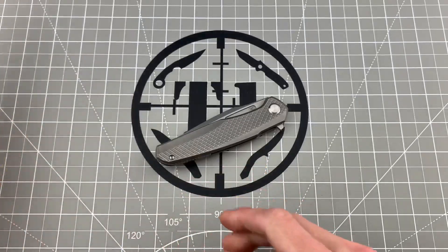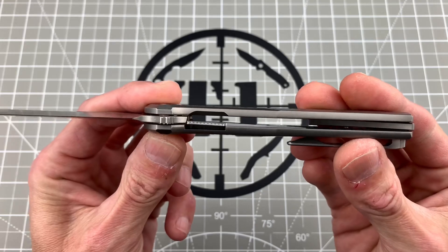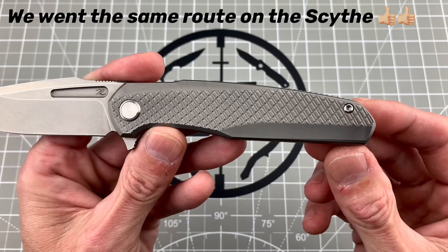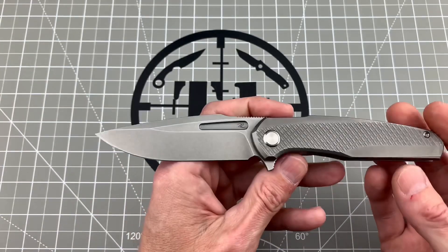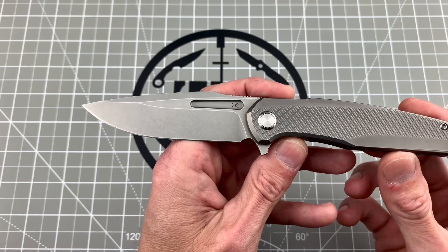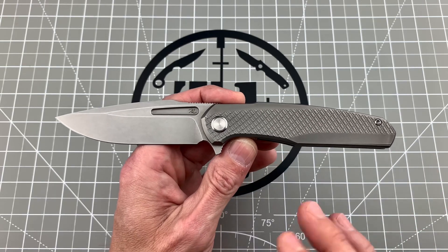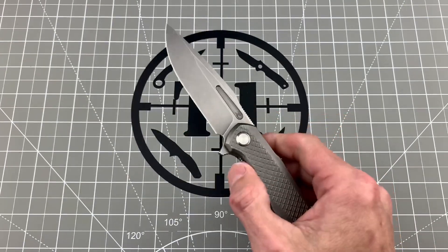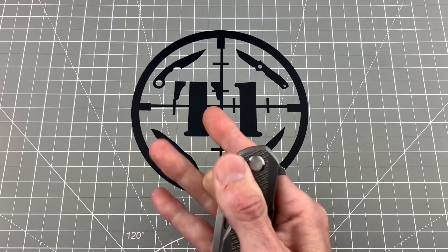The frame lock is buttery smooth. This knife actually has nested liners — I absolutely love that about it. Nice beautiful milled titanium handle, I love that pattern, pocket clip to match, all titanium hardware. The blade is stonewashed M390 as well, and I absolutely love this blade profile. The overall lines of this knife just flow really really nicely and I think he did an excellent job on it. It's buttery smooth — I like the flipping action on it.